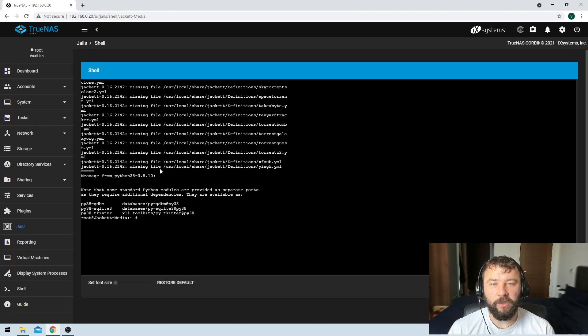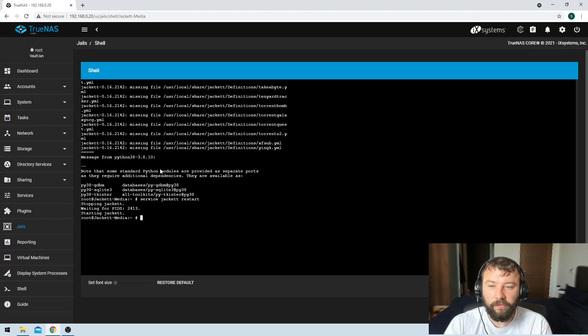With the power of YouTube editing, we're now at the point where all of the packages have been updated and upgraded. After that, we just type in service, then jacket — the name of the service — and then restart to restart the service itself. Replace jacket with the name of whatever service you're trying to restart. It tells me that it's stopped the jacket service, and then started it again. So that's it — we'll be running the latest version of all the packages on this jail.